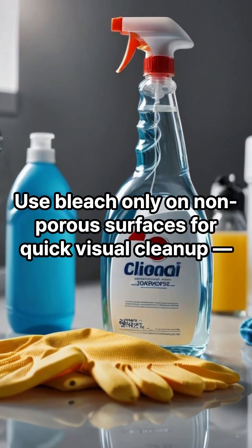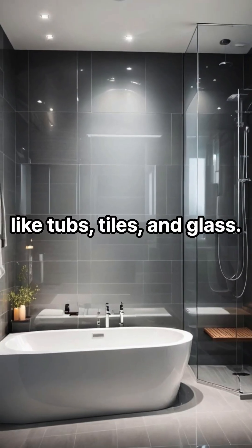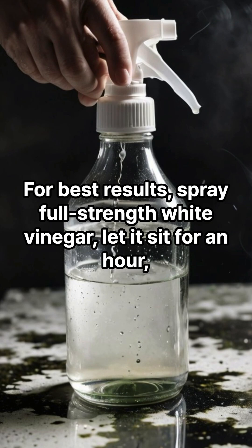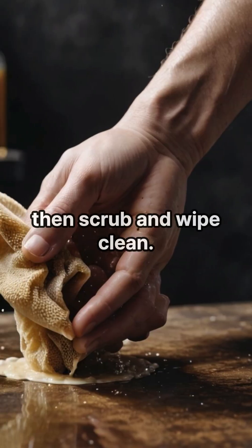So what should you use? Use bleach only on non-porous surfaces for quick visual cleanup, like tubs, tiles, and glass. Use vinegar on porous materials like wood, drywall, and grout, where mold tends to root and return. For best results, spray full-strength white vinegar, let it sit for an hour, then scrub and wipe clean.